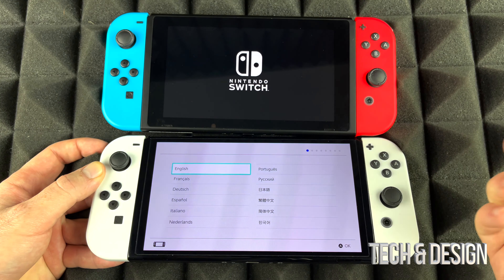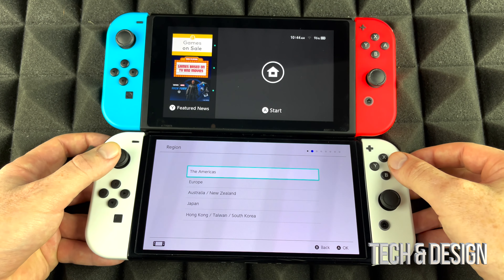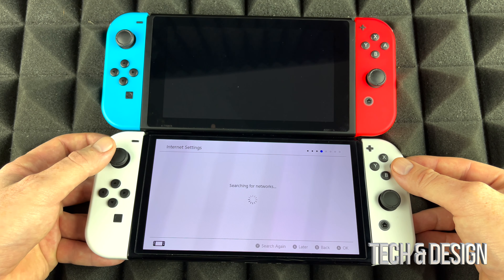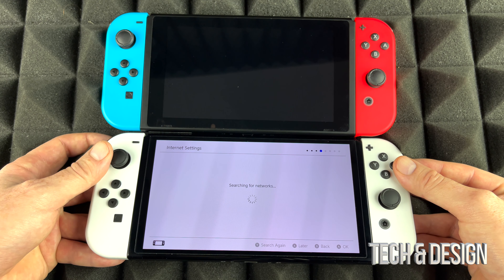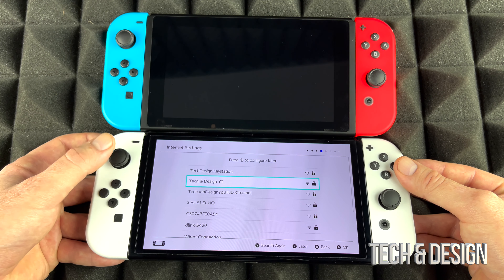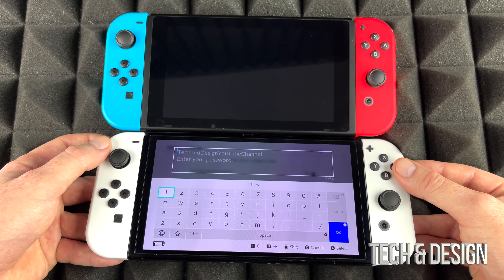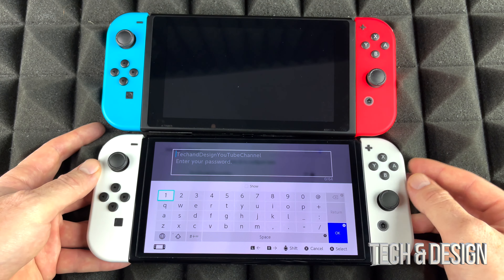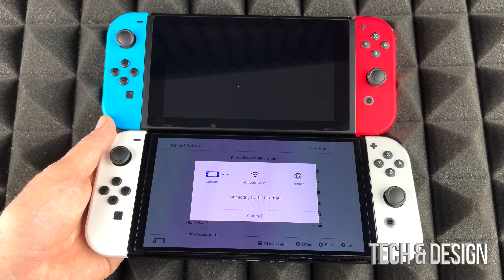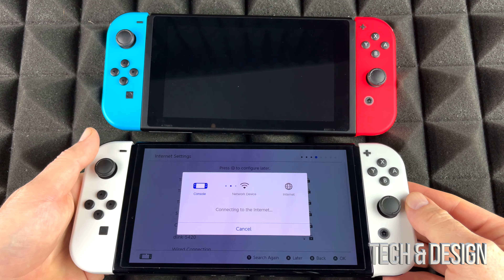We have to go through the setup process. Select English, then the Americas, and accept the terms. It's going to search for networks — just pick whichever network makes sense for you. In this case we're using the Tech and Design YouTube channel's network. This is a touch screen so you can use that, though I prefer not to get it smudged. Once you put in your password you'll see it connecting.